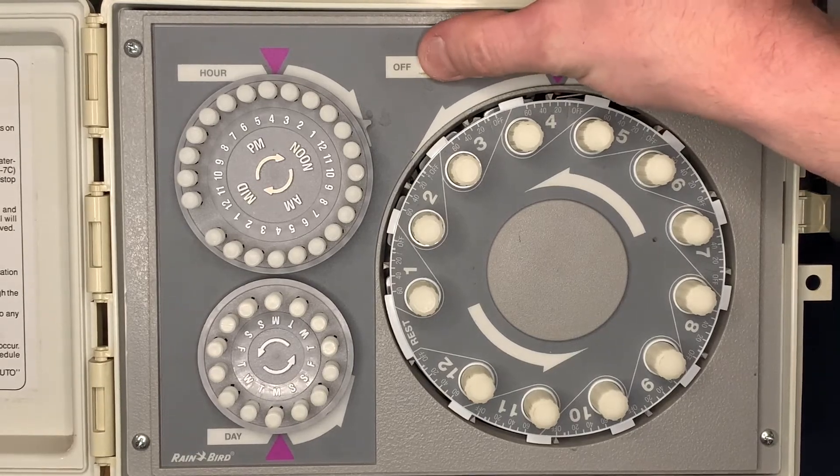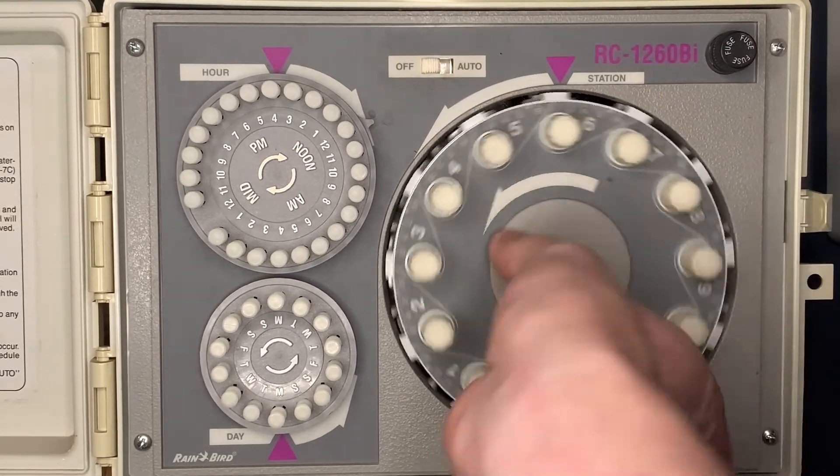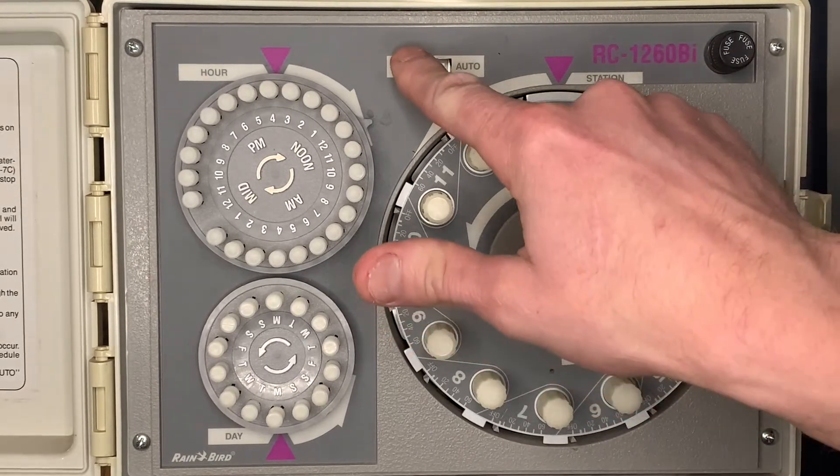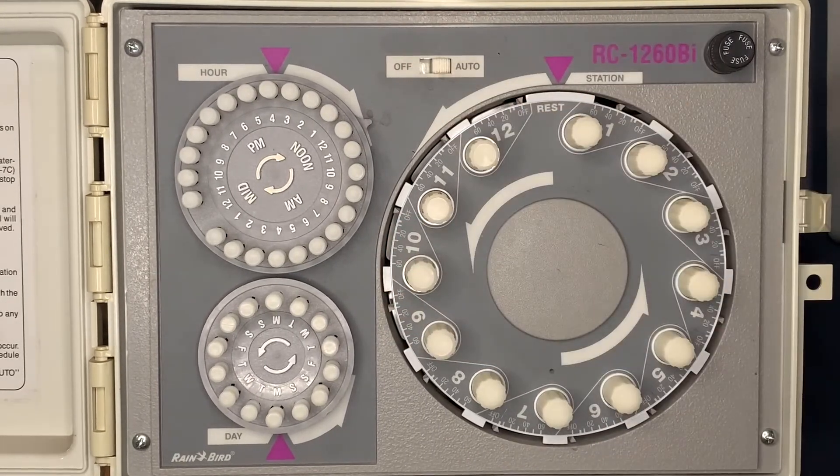Once you're done running it manually, go back to the off position and get the dial set back to rest. Put it back to the automatic position and it'll come on for the program we have set. If there's ever rainfall, simply turn it to the off position and the irrigation controller will no longer run.